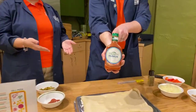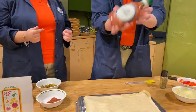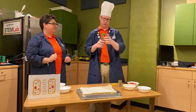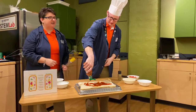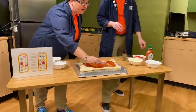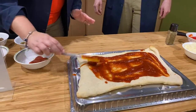Next we're going to add something called cytoplasm, represented by our official Children's Museum sauce — not sold in stores. We like a lot of sauce. Make sure you spread it around, and leave a little space on the edge because we need to show that cell wall — we need that crusty part.